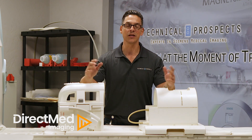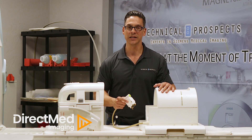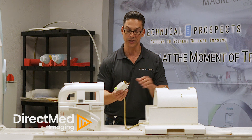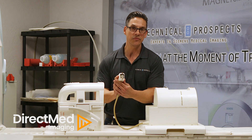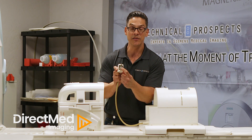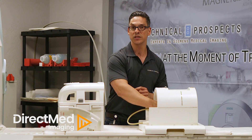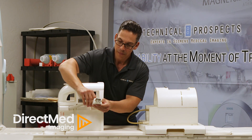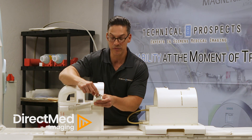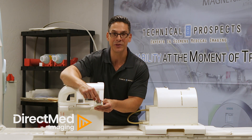Check this out — it's all in the plug. This is a knee coil, and it is a transmit-receive coil. The way you can test it real quick is by just looking at the plug. The transmit-receive coil will have a copper plug in the middle of this entire plug, versus a receive-only coil, which does not have a copper plug in the middle. It is basically just a fill-in plastic piece.